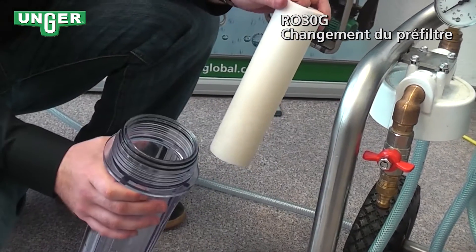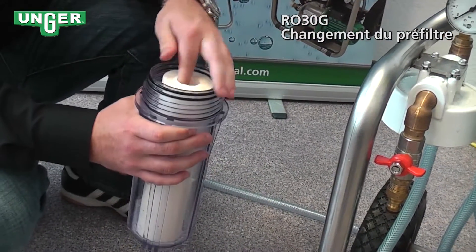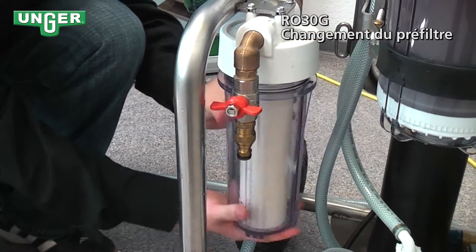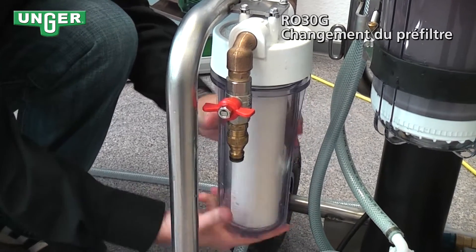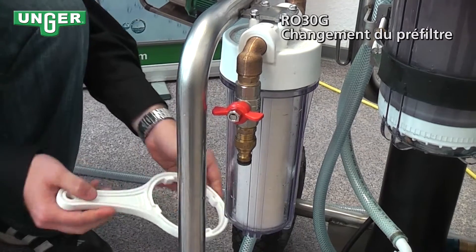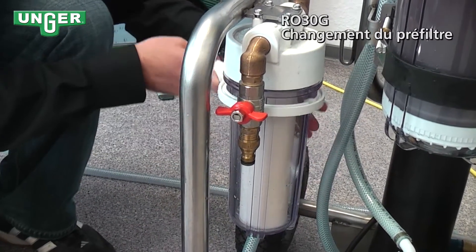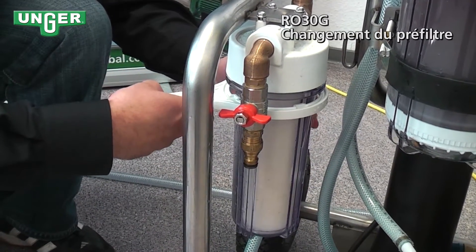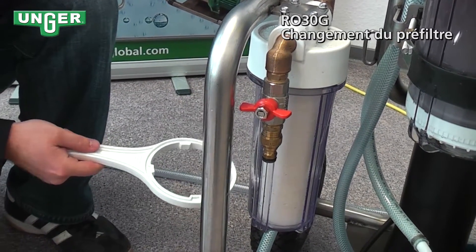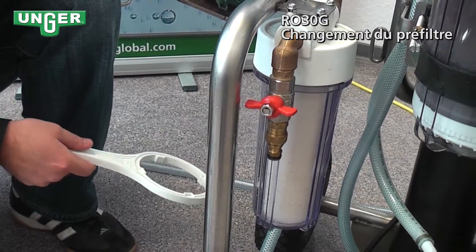Once you have your new filter, you're just going to put it inside the canister and screw it back onto the system. Get it nice and snug and tighten. It is recommended that when you have a dirty filter, to have it changed on a regular basis.